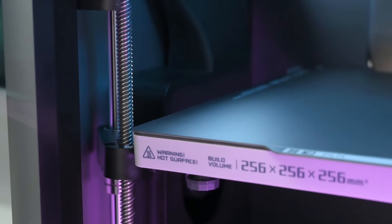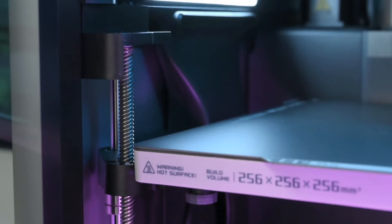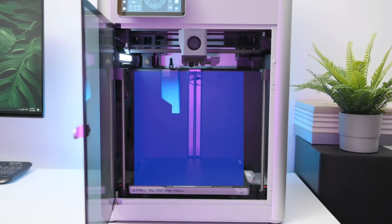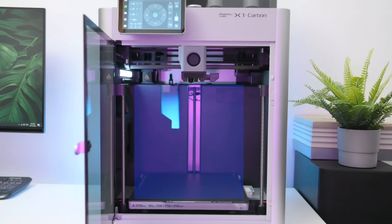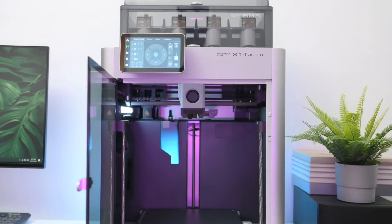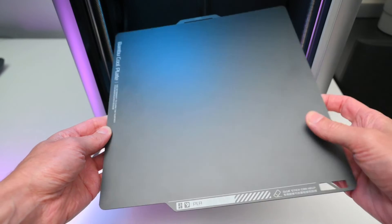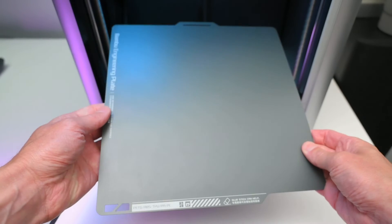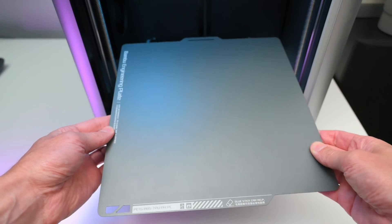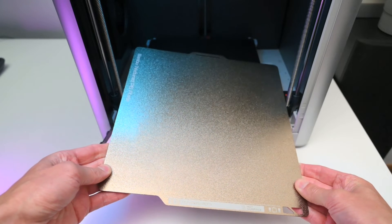The Z axis is comprised of 3 lead screws connected to a single stepper motor using a belt, which ensures precise Z layers. The printer has a build volume of 256mm cubed. The hotbed can reach temperatures of up to 120 degrees and comes with a dual sided smooth magnetic build plate — one side for printing PLA, and flipping it over gives the engineering plate suited for PETG, ABS, TPU, and PC. There's also an optional textured steel PEI plate for PLA, ABS, and PETG.